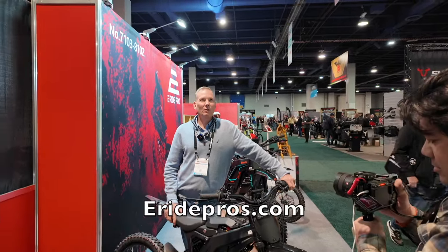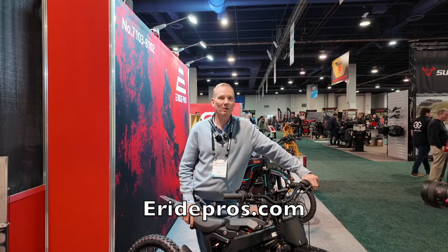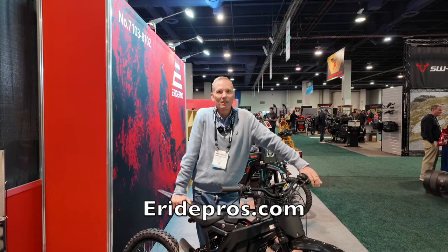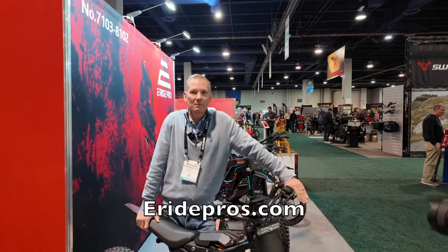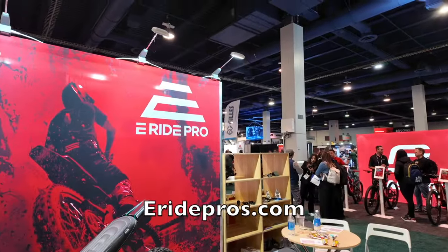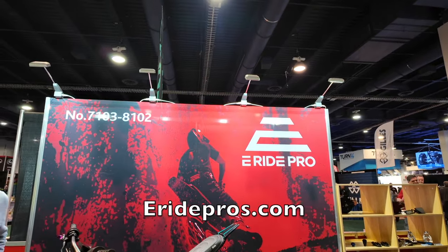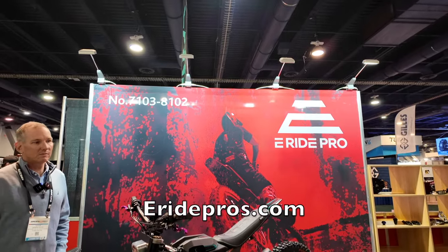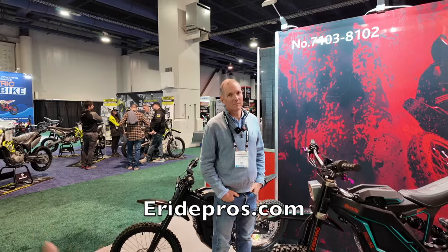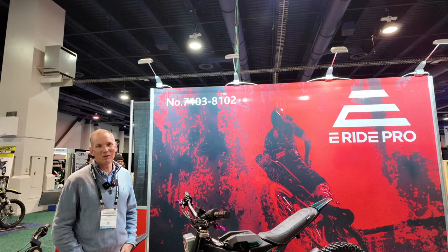We are at www.eridepro.com. We have a few different websites, but they all migrate together — if you Google it, you'll find it. It's pretty easy to find. If you guys are watching this video and you're on the fence on what kind of bike to get, take a hard look at the E-Ride Pro and look at the specs. These guys are making a bike that is probably the best bang for the buck, and a lot of fun.